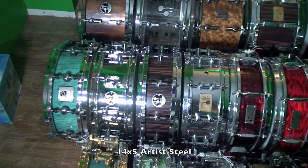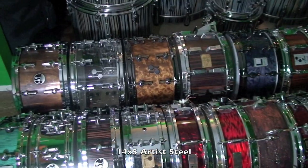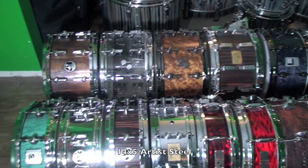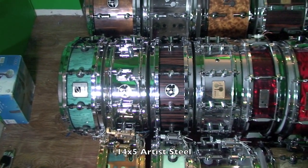Next up is the 14x5 Artist Steel. I took the black hardware off this drum to put on my Golden Madrone — that's actually pretty much the main reason I ordered this drum, but it sounds fantastic, so I kept it around all chrome.